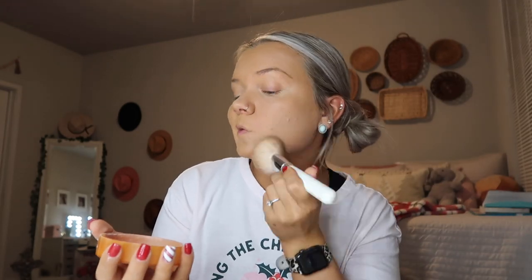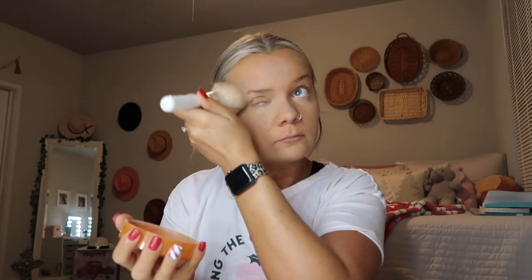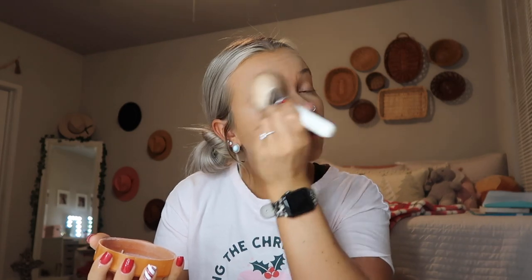My eyes are very bright underneath, so we are going to use the Airspun Loose Face Powder all over everywhere I put that concealer. I'm going to take a Morphe Jaclyn Hill JH02 brush and put that powder literally everywhere. I have super oily skin so I literally have to apply this everywhere or I will be greasy so fast. After that, I'm going to take the same little makeup sponge and bake a little bit under my eyes so my concealer doesn't get greasy.